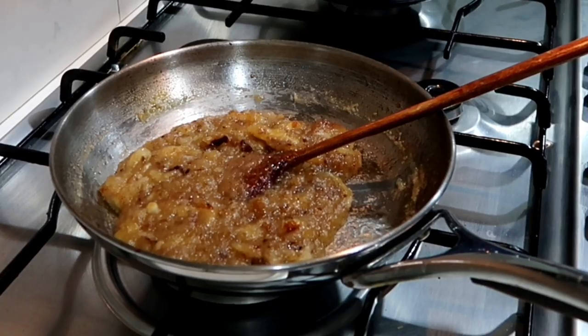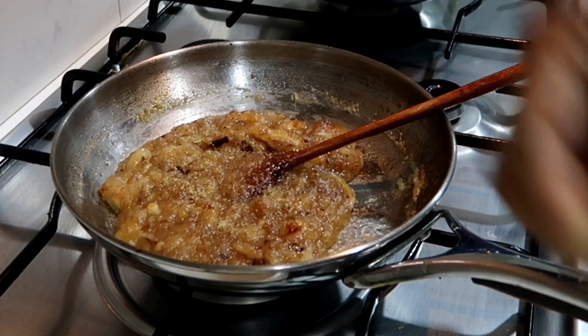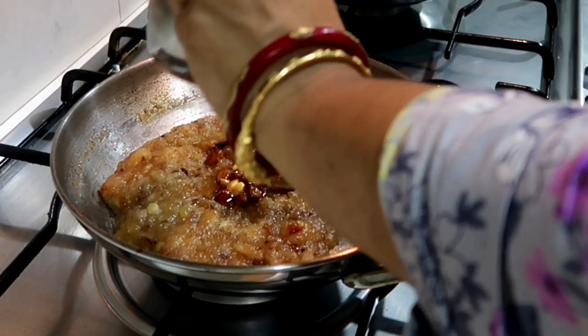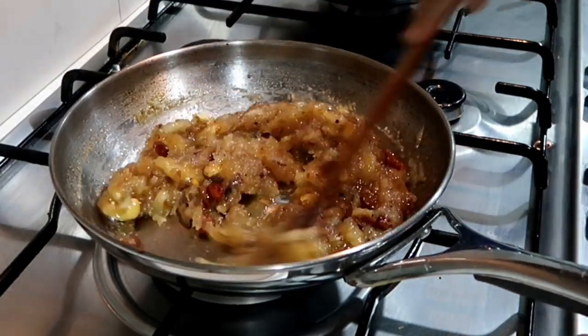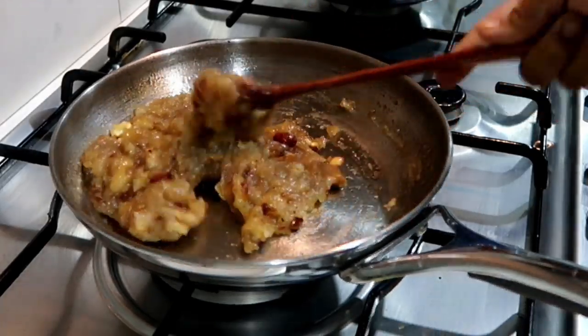Let's mix the bread. We have to fry it and add all the cashew nuts. Mix it and we are ready.